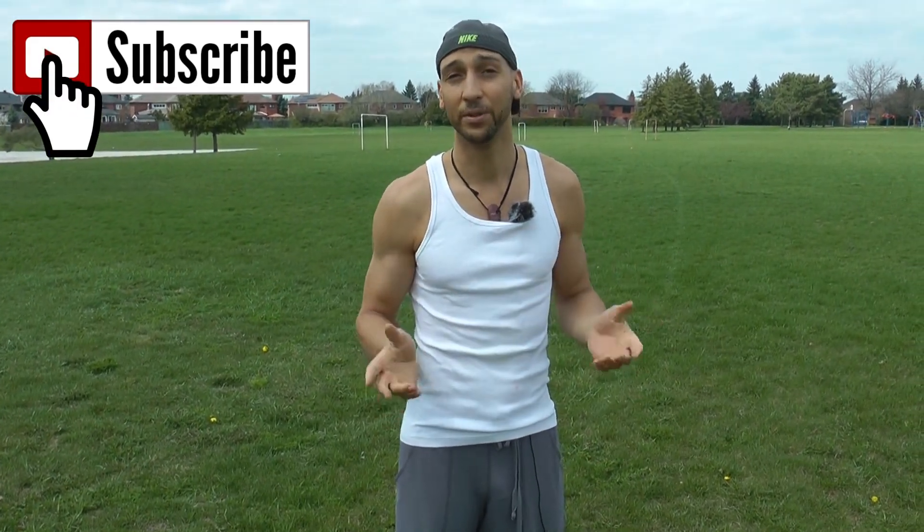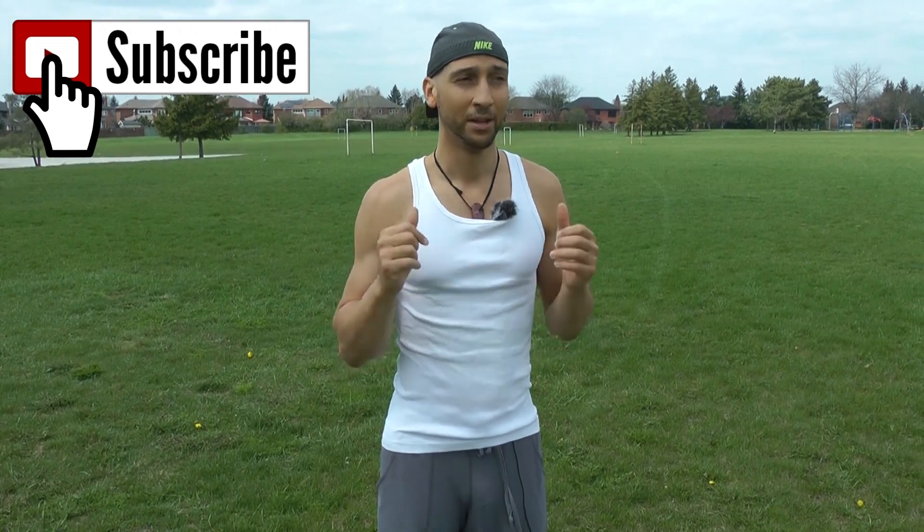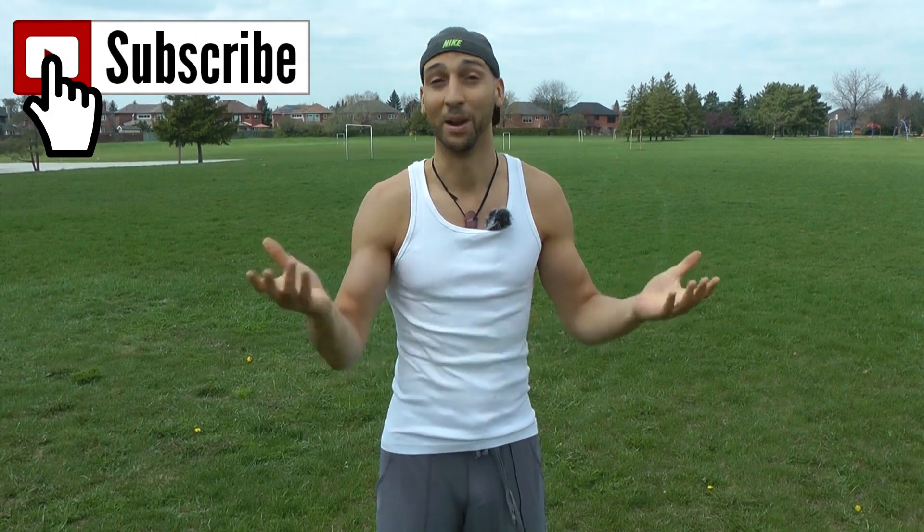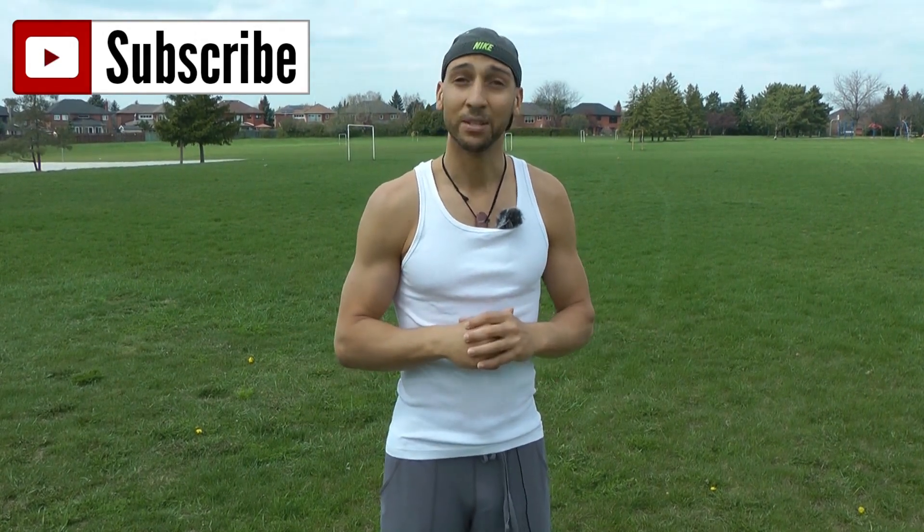Thanks a lot guys. Hope you subscribe to the channel — if you like this video make sure to subscribe to the Free Mountain Society and give this video a thumbs up if you found it helpful. That's about it guys — have fun, see you next time.